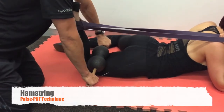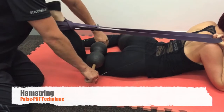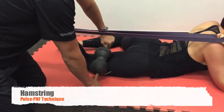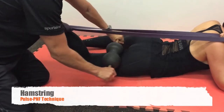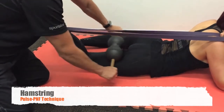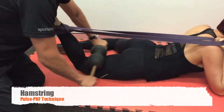This is a Pulse PNF technique for the hamstring that is extremely effective for releasing that posterior chain tightness and improving hamstring mobility. Repeated efforts of knee extension while you are rolling and while you are trigger pointing creates a very powerful release of that posterior chain area.